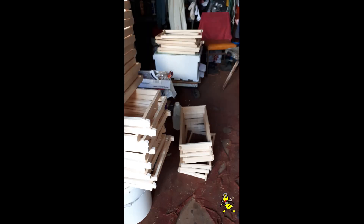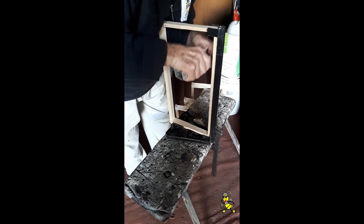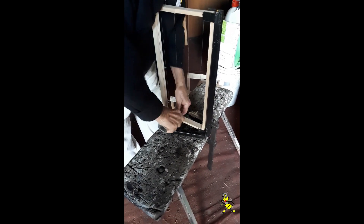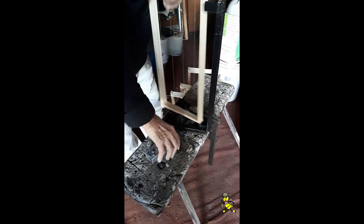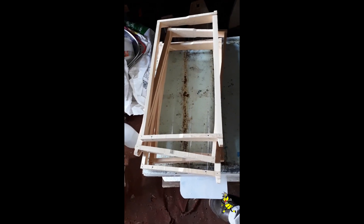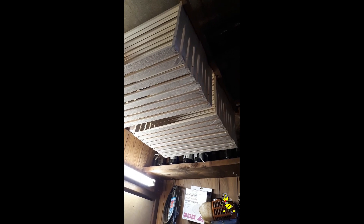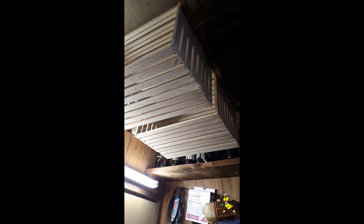Made up frames, nailed and wired using a trusty frame holder for holding frames. Full depth frames have just been made up after the box of a hundred that I got, all planed, made up and wired. This is my storage for my frames until I'm ready to put the wax foundation on them.